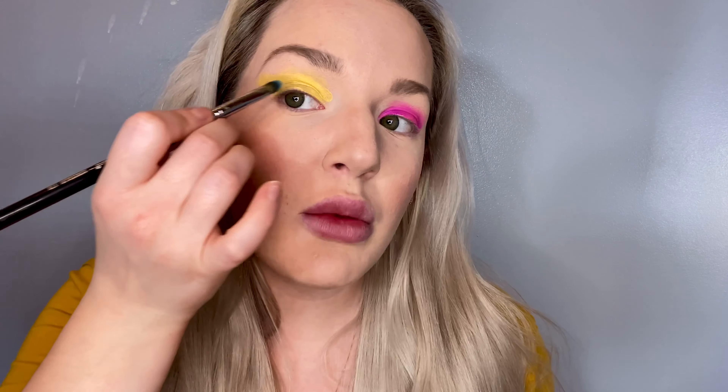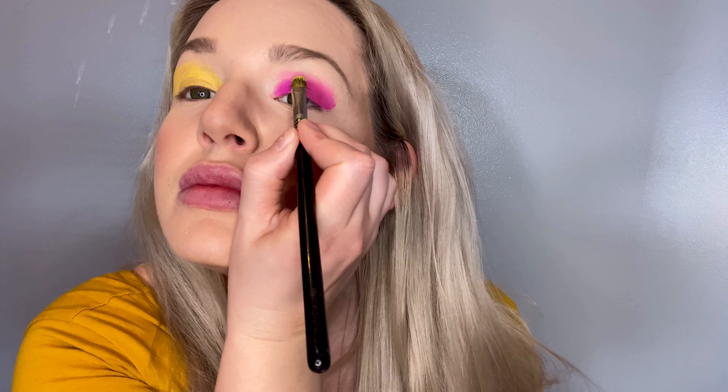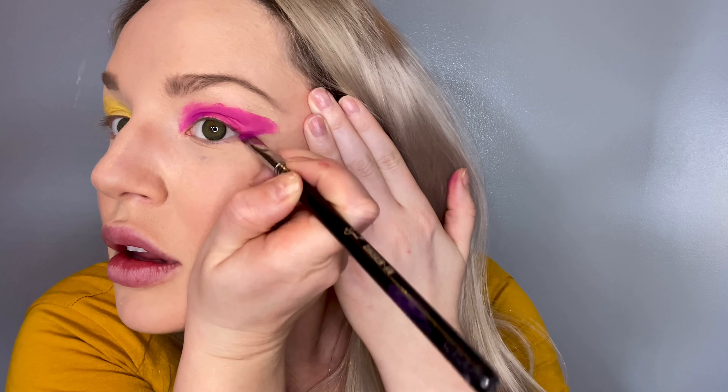I'm just going to be taking this synthetic brush and dip it in the yellow. We're just going to be drawing the shape of a mask — I kind of want it to come out to a point, like that. Then we'll do the purple. I need that to come up a bit more, and a tiny bit more yellow.